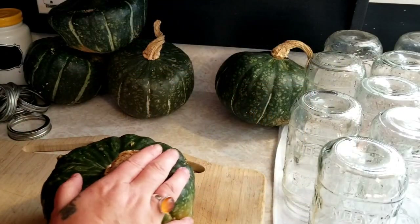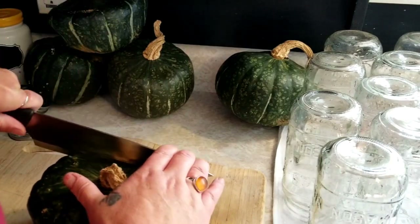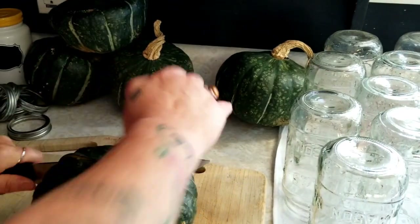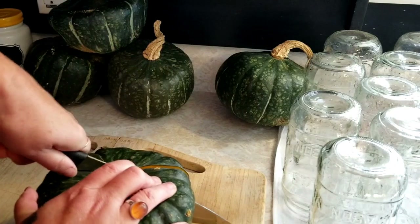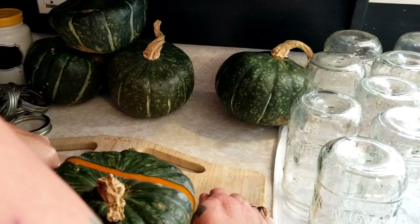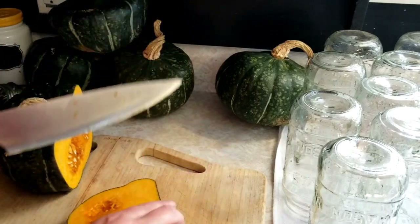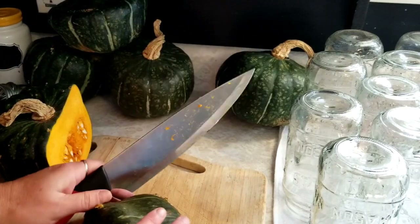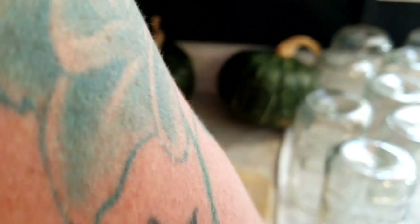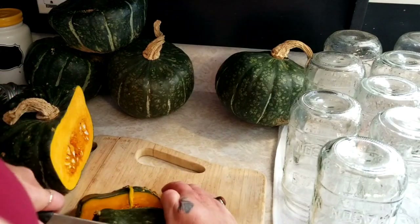You just want to make sure that your squash is nice and clean, and then I'm just going to go right in and start cutting these babies up. They are super hard to get through. These are a nice winter squash — they will last most of the winter on the shelf just the way they are in the pantry, as long as it's cool and there's no light in there. But I just don't have a lot of pantry space, so I can get these down into jars and it will take up less space for me.